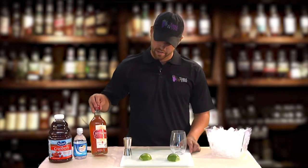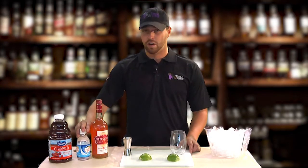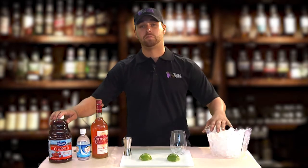First, you're going to get yourself a bottle of Deep Eddy grapefruit, soda water, cranberry, and some cold ice.